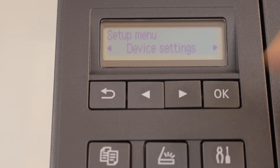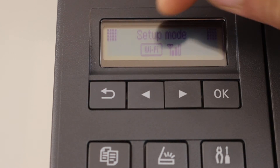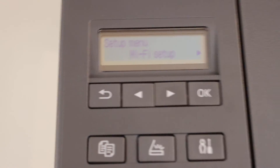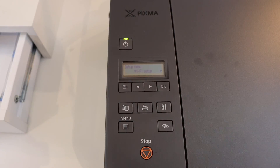So our printer is connected to the Wi-Fi network. If you want to verify that, press the settings icon again and you will see the Wi-Fi and its signal there. So this way we can connect this printer to the wireless router of your home or office using the control panel. Thanks for watching.